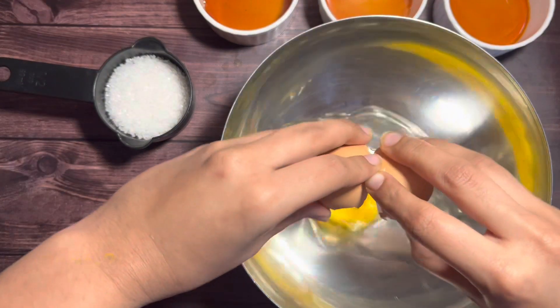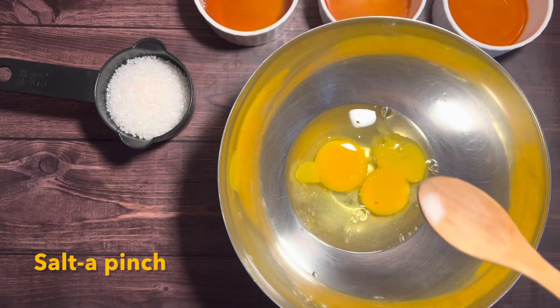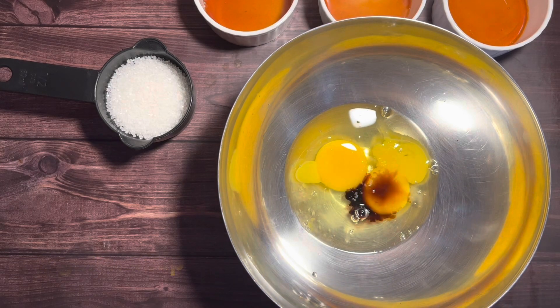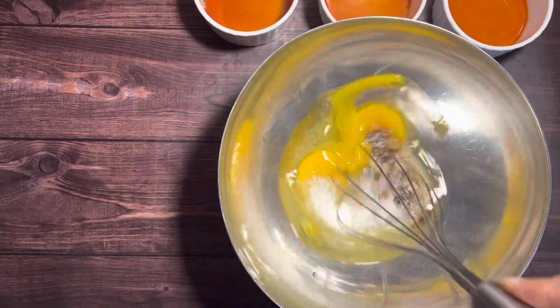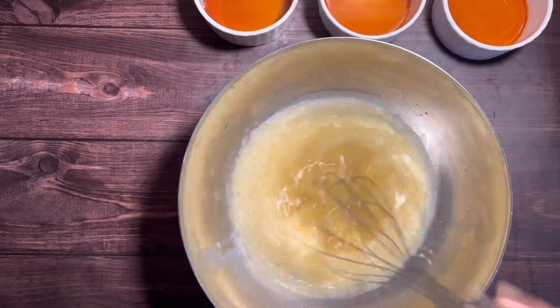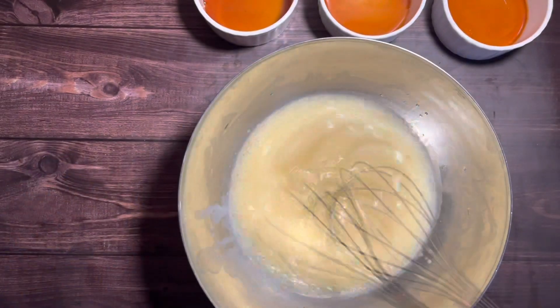We can now proceed to the next step: making the custard. In a mixing bowl, crack open 2 eggs. Add a pinch of salt and half a teaspoon of vanilla essence. Add a quarter cup of sugar and whisk until the sugar is dissolved. Once whisked well, slowly and gradually add in a cup of lukewarm milk and gently whisk until everything is completely incorporated.